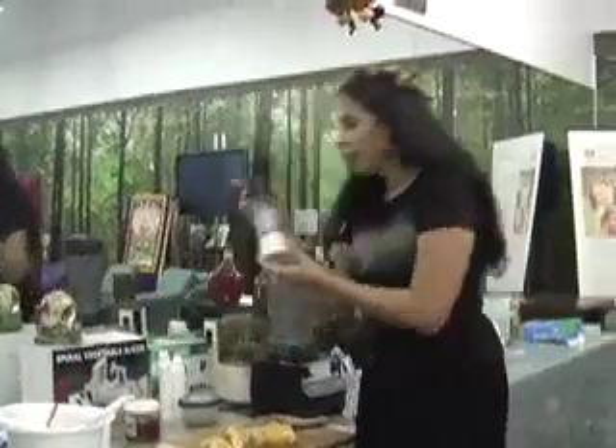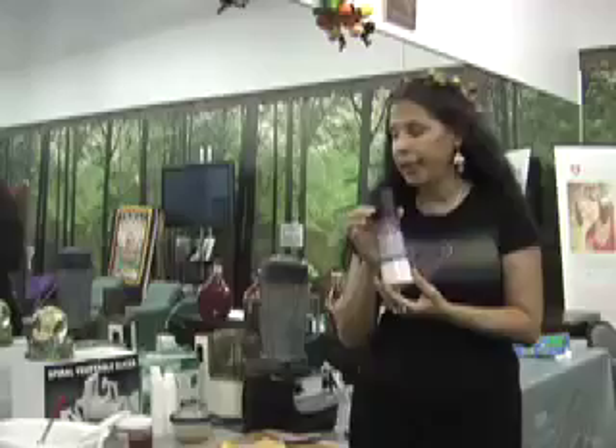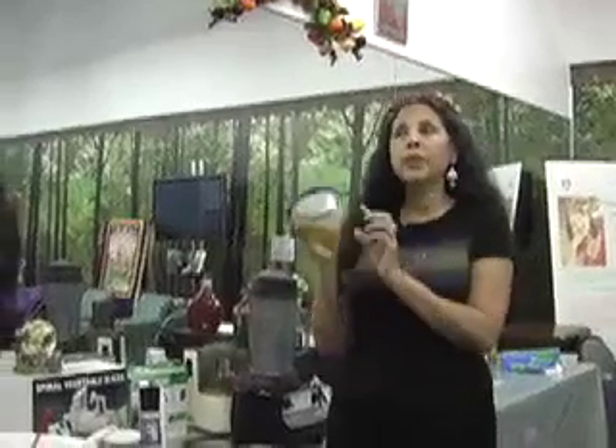We're also going to put Celtic salt. Celtic salt, unlike refined salt, still has all the minerals and trace minerals that your body needs. And the last ingredient we're going to use is olive oil. The recipe calls for a whole cup, but I'm only putting a half a cup because even though olive oil is good for you, it's still a lot of fat. So half a cup is fine so you're not putting so much fat in your body.